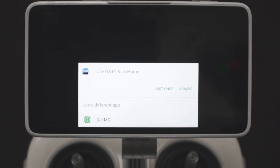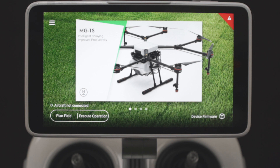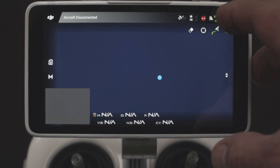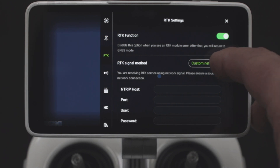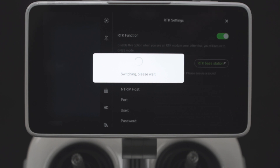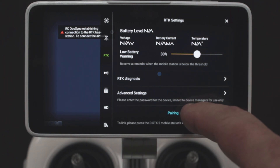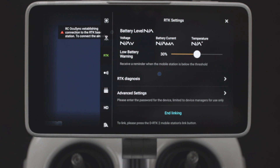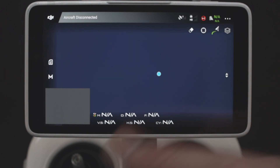Once everything is set up, turn on the remote. The first time, go into the DJI MG app, go to execute operation, tap the three dots, select RTK, turn on the RTK function, switch to the RTK base station, and confirm. Then come down to pairing and start pairing, then hit the link button on the DRTK2 station. Now they're linked up. The first time it will do an activation process — watch for that. You need to do this in the MG app the first time so that it will activate; you can't activate it from the RTK app.